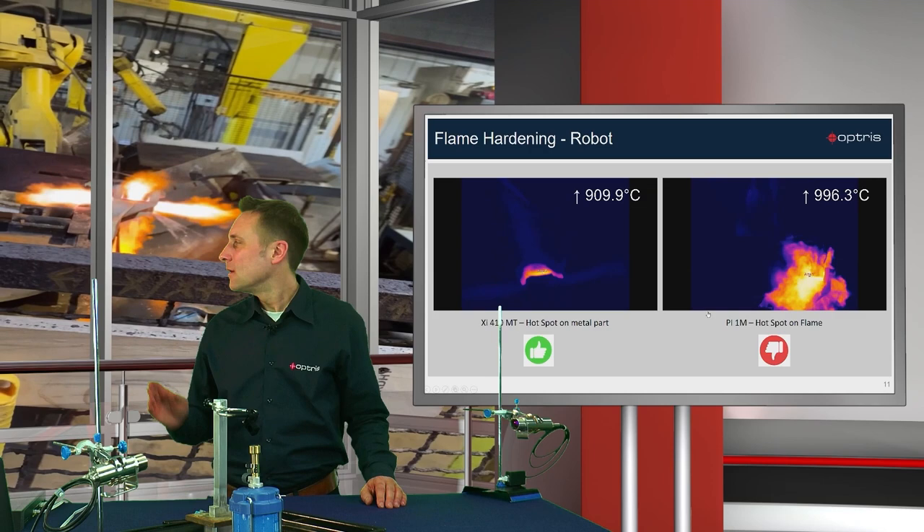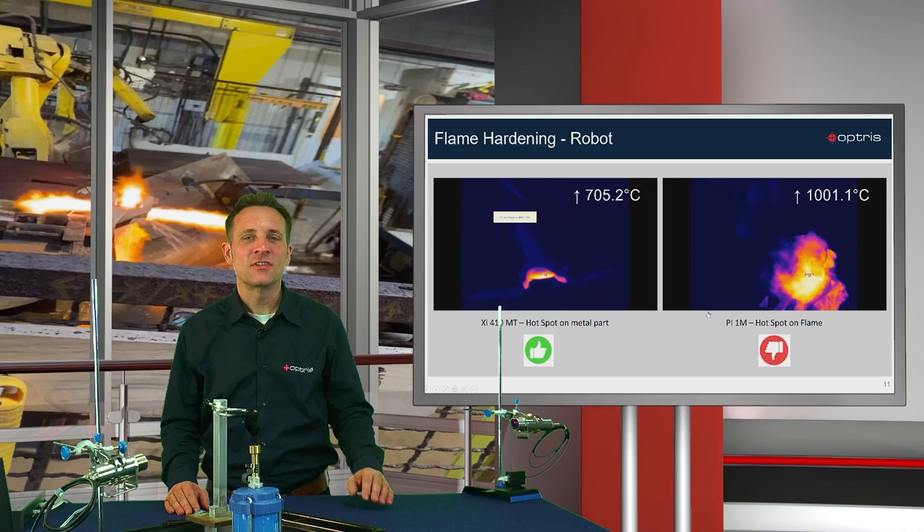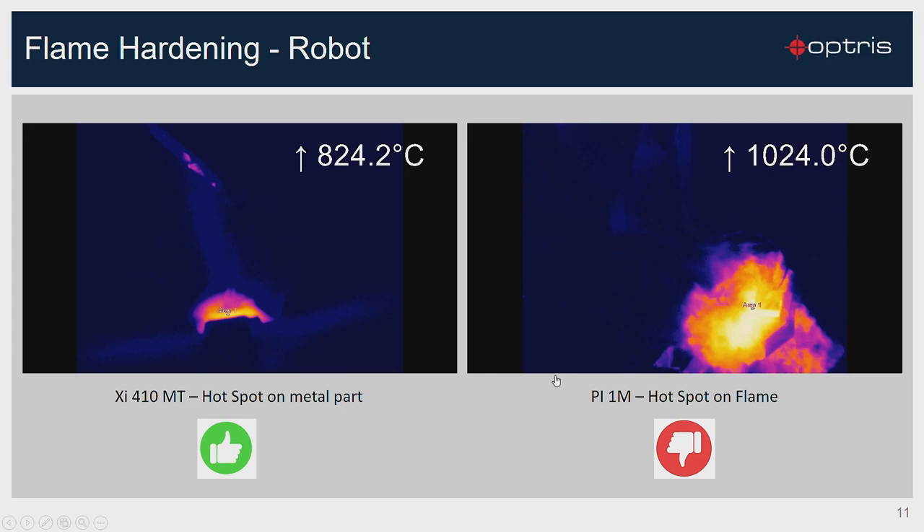Here you can see a flame hardening process on a robot. With a 1 micron camera, the hotspot detects only the flame temperature. With the new XI410MT camera, which has a wavelength of 3.9 micron, you can see a clear, sharp image with the correct hotspot location on the material.